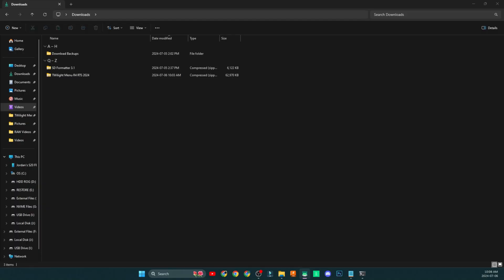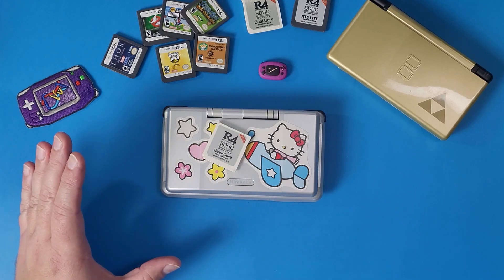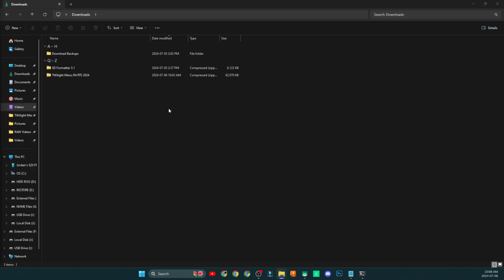You're going to navigate to the two files in the description below if you don't already have them, because sometimes people jump ahead, download things, and then don't follow the guide and say it doesn't work. Make sure you follow this guide — I put a lot of effort into it. That's why you're going to subscribe, like this video, and comment 'I love cheese' in the comment section below.